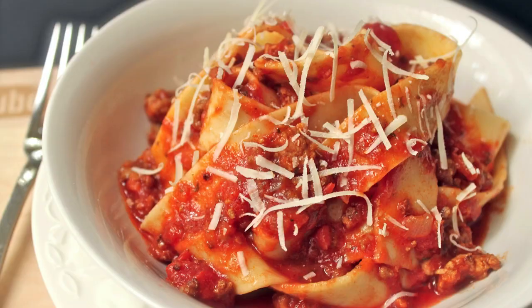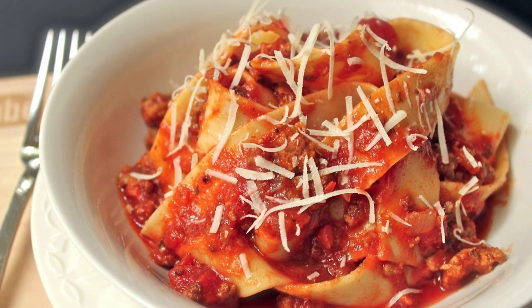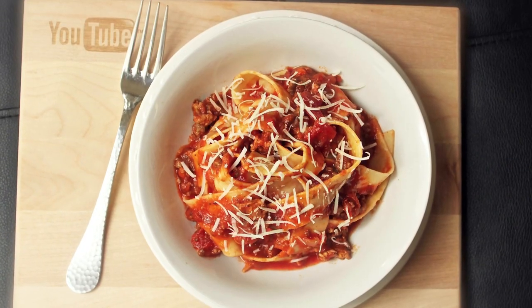Sarah from Average Betty here, and I'm making meat sauce. You could call this a ragu or even a bolognese, but I'm not Italian. I'm an Irish-Mexican Valley girl, so I call it meat sauce. I'm serving this spicy sausage meat sauce over pappardelle — and really, isn't pappardelle enough of the beautiful Italian language for me to butcher in one video? Let's make meat sauce.